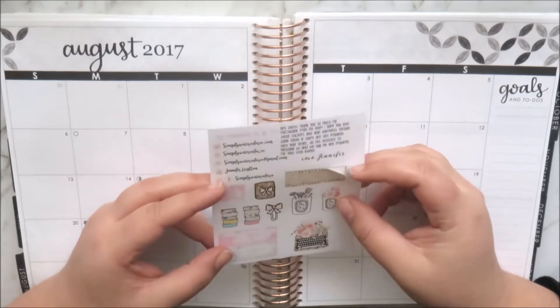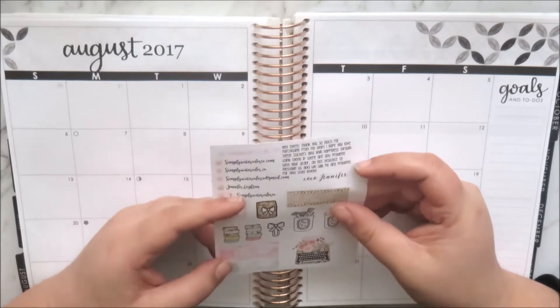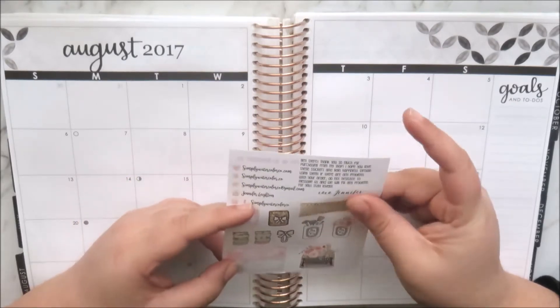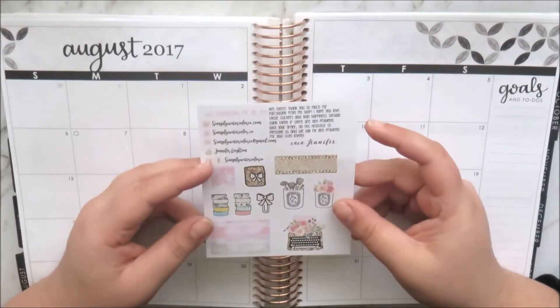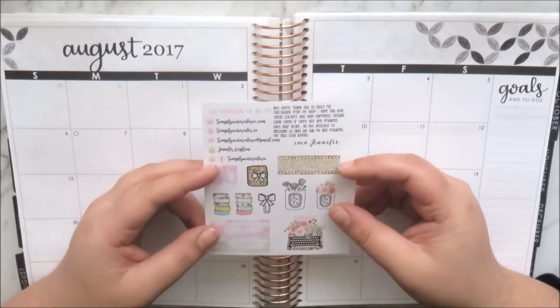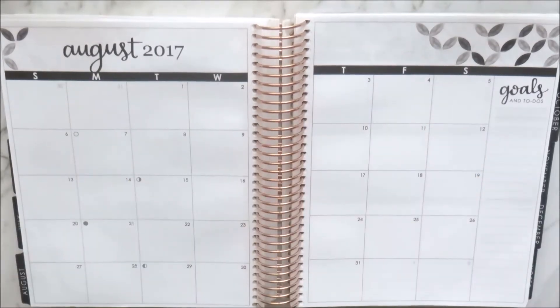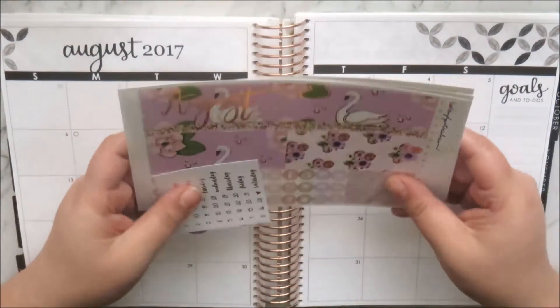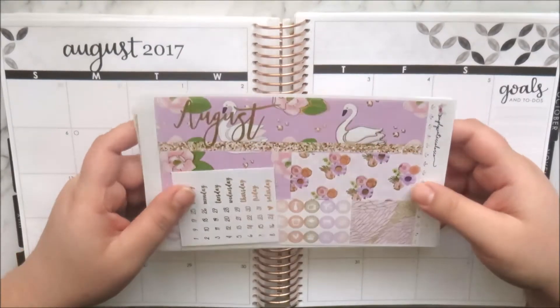I am on the Simply Watercolor Co PR team, so you can use my code Natalie15 for 15% off your order, which is great because she never really does sales. You can use that on Shopify and Etsy — on Shopify her prices are a bit cheaper, so I'll have them linked down below.